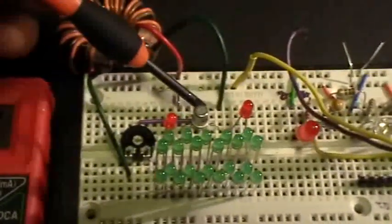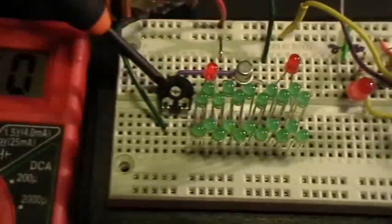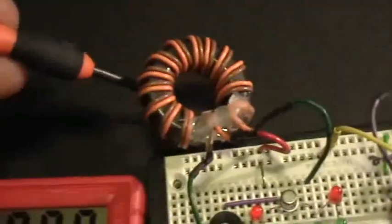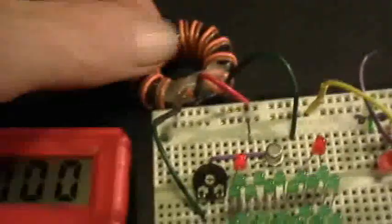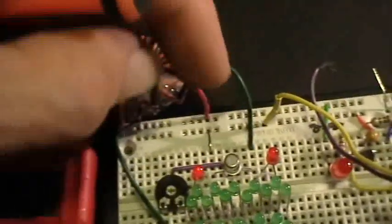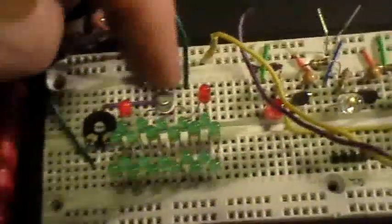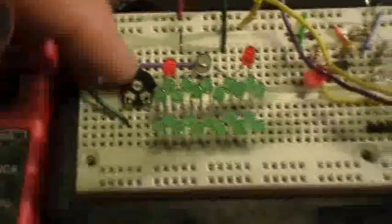It's a 2N2222 metal can transistor, and instead of the base resistor, I've got a little 10K trim pot in there. I went back to this toroid, which is a one-to-one toroid wound with bifilar 14 turns. Two of them are connected together in the middle, and then there's your other two outputs, so it's wired just exactly like the standard jewel thief. The center where the two coils join is connected to the battery positive. One end is connected to the collector of the transistor, the other end is connected to the base resistance, and then to the base of the transistor.